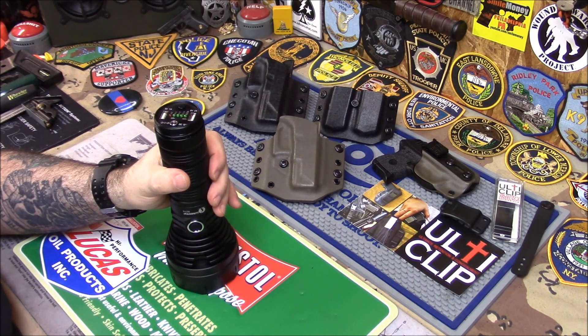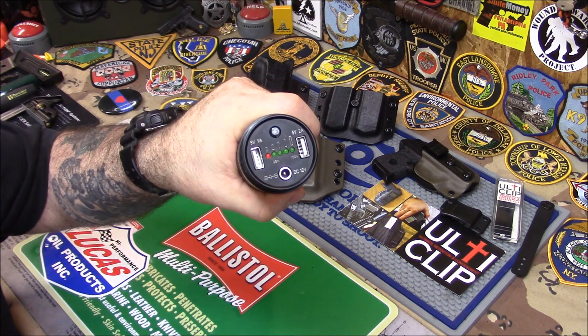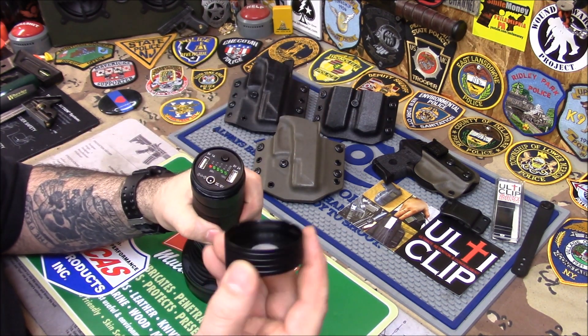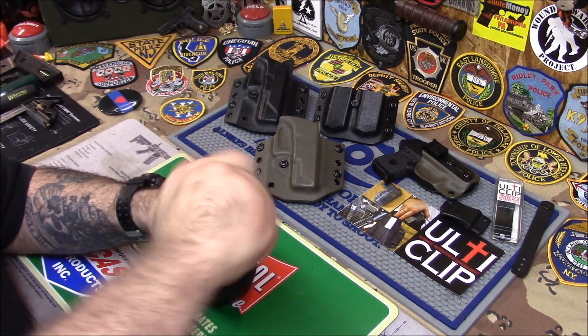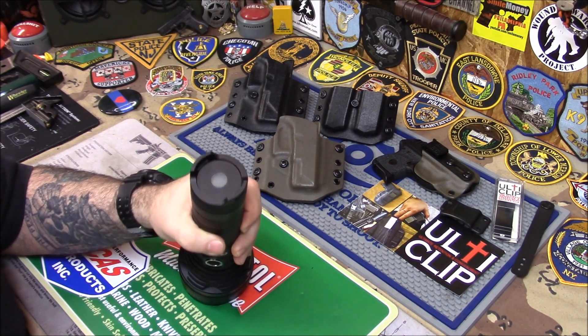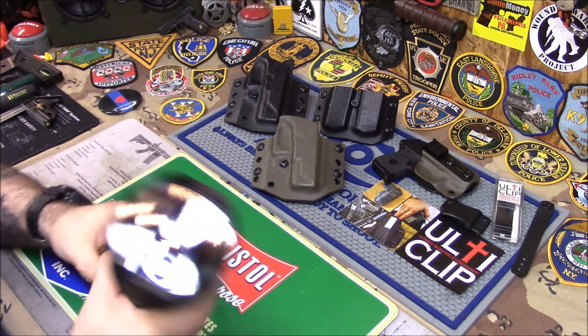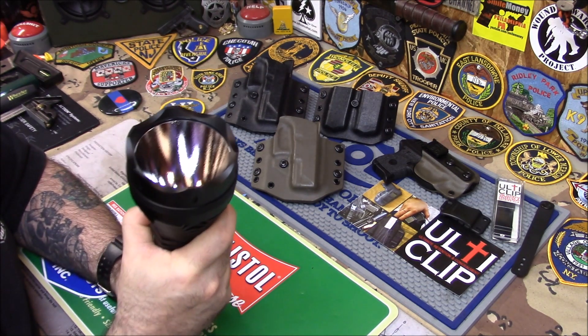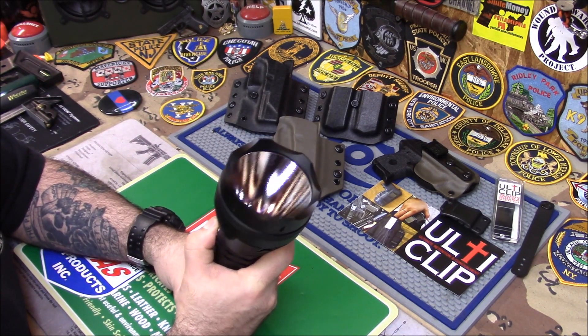That is out of this world to me. So I just wanted to show you the Lumen Top SD75. I like that it has that little window — that's cool because if you leave the power bank on it really drains the battery quickly. It's 4,000 lumens — you can light up your whole neighborhood with this thing. Ridiculous amount of light.